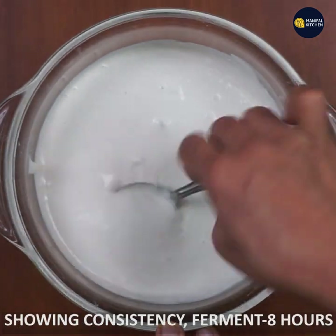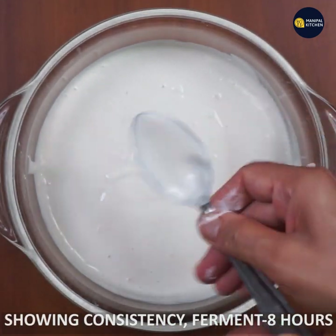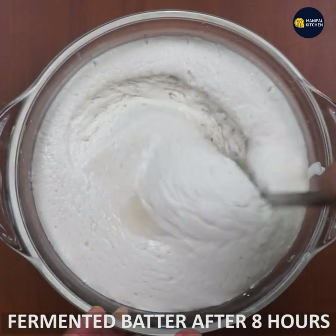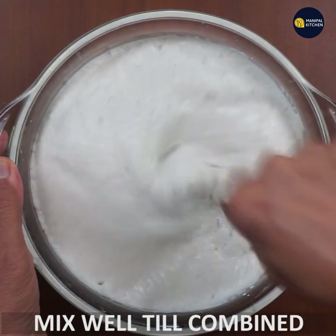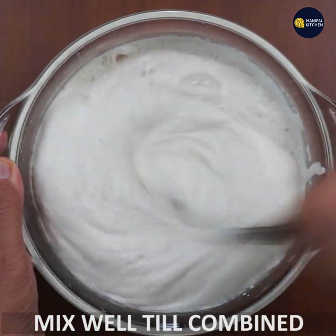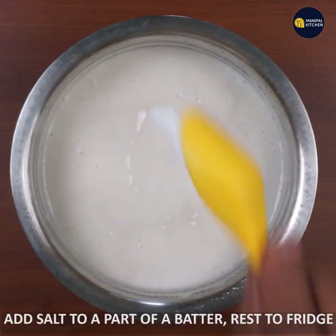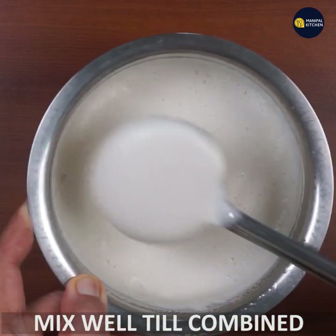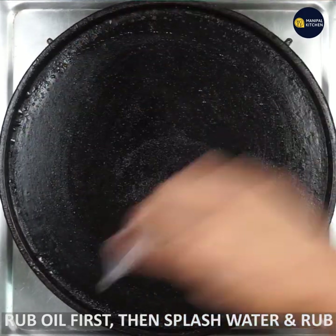Ferment the first batch. Add salt to the mix and combine. You can add all the salt to taste — measure to suit your meal.